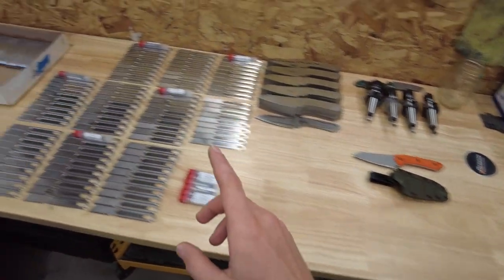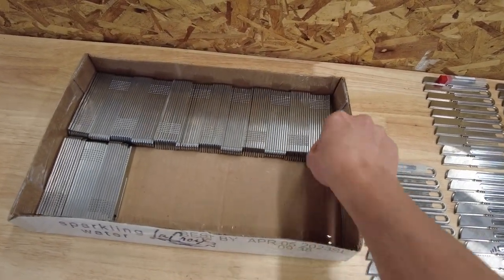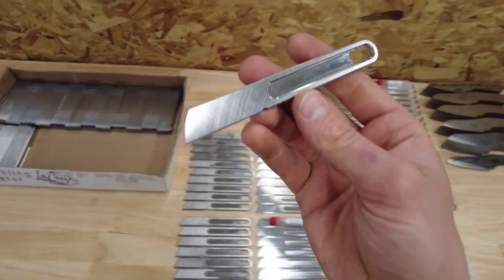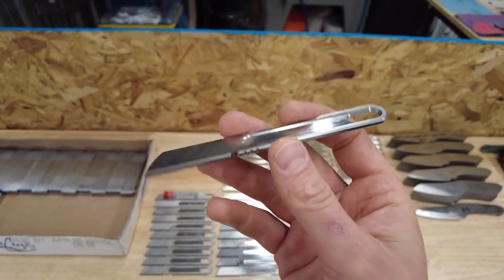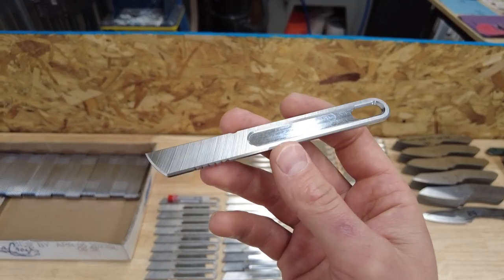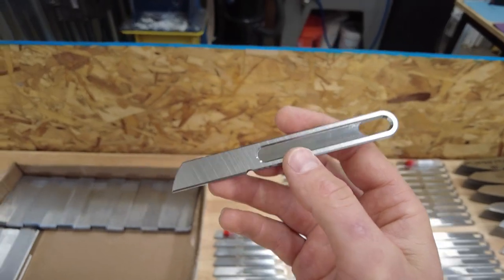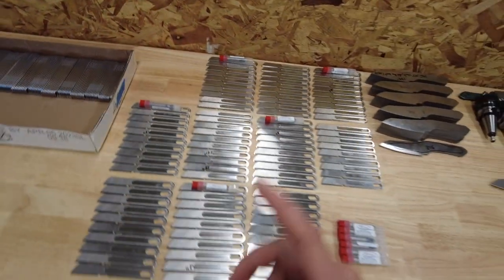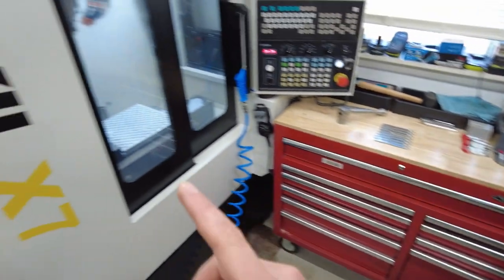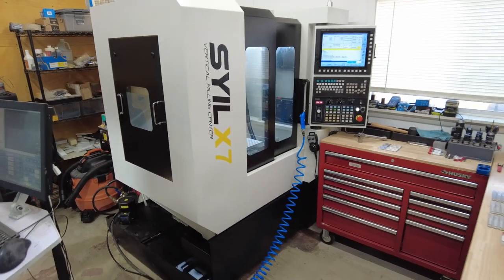I'm also currently machining scalpel knives on the Seil. These are incomplete — I still have to put the bevel on them — but they're a utility-sized, easy-to-carry knife, even a desk knife or letter opener, or any kind of backup you could keep in your back pocket. I'm making a batch of those currently. As you can see they are going on the Seil and running like a top, so I'm really happy with that machine.